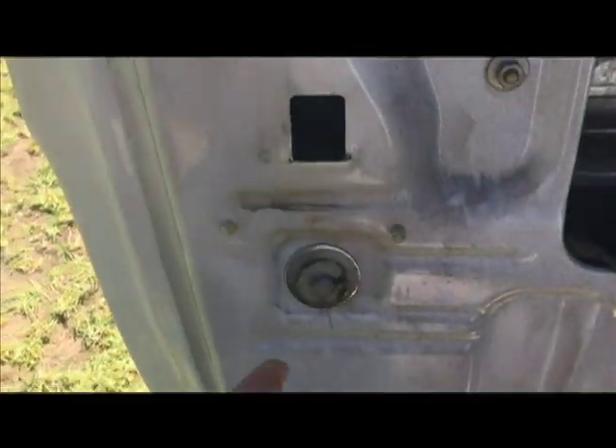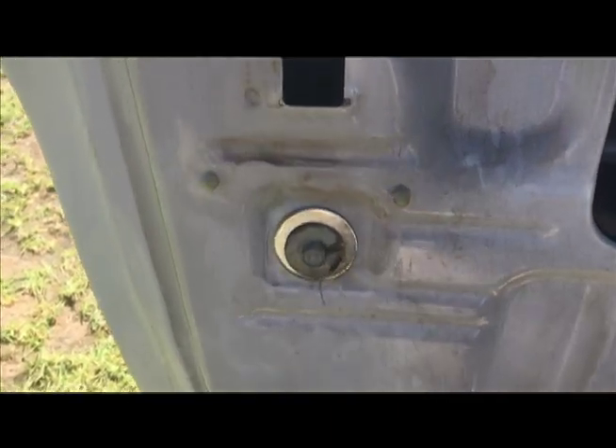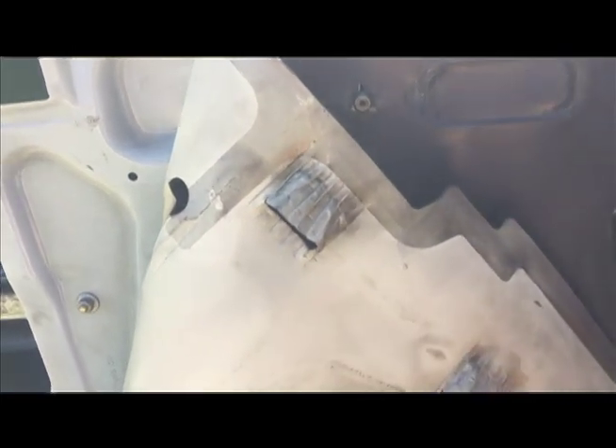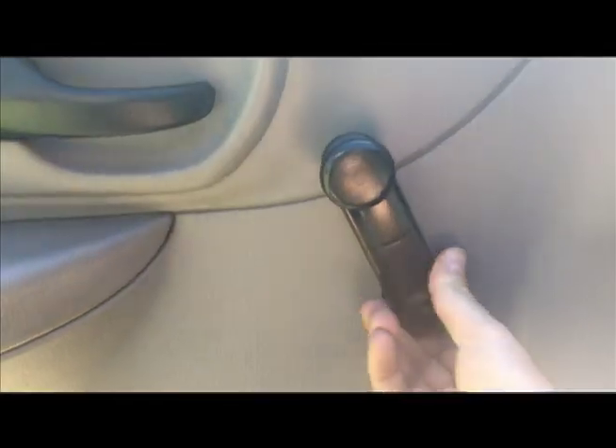I was able to find the washer at the hardware store. I just put a washer in and I'm going to clean it. I put double-sided tape everywhere, wiped it down, Allen wrench, the screw back in, snap that back in.